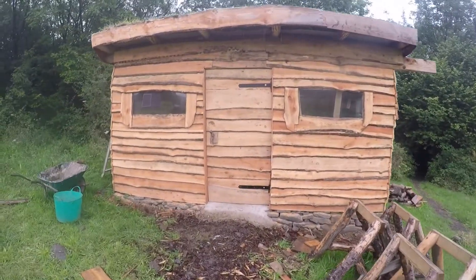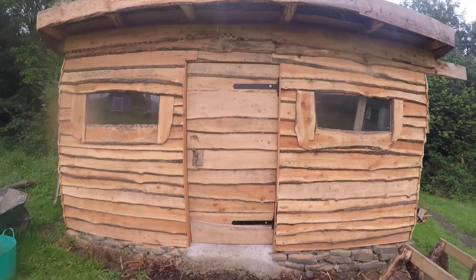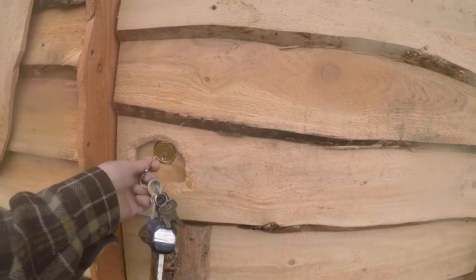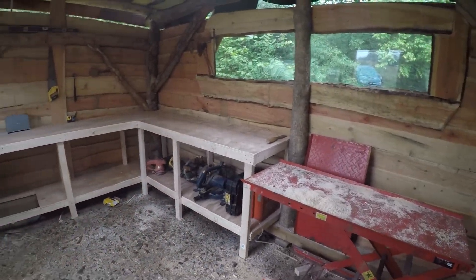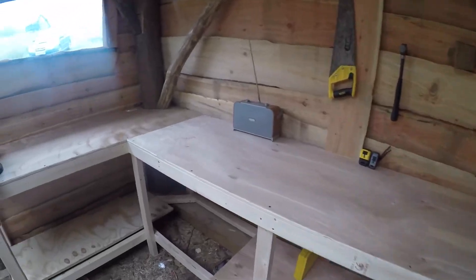Hey everyone, sorry I haven't made a video for a while — I've been building a new workshop for channel projects. Here is the new workshop where I shall be building new projects. I've got some ideas for projects.